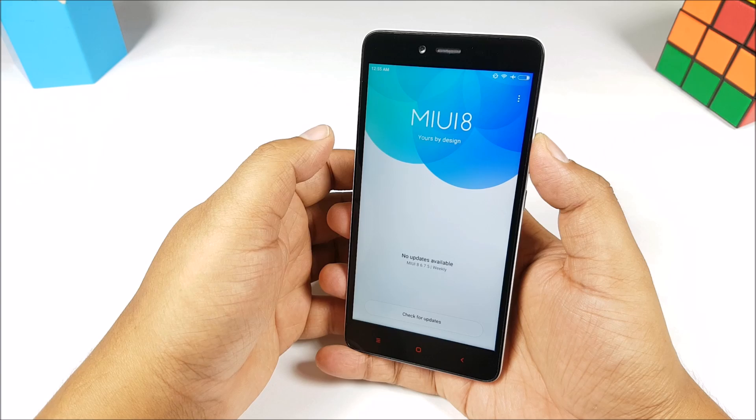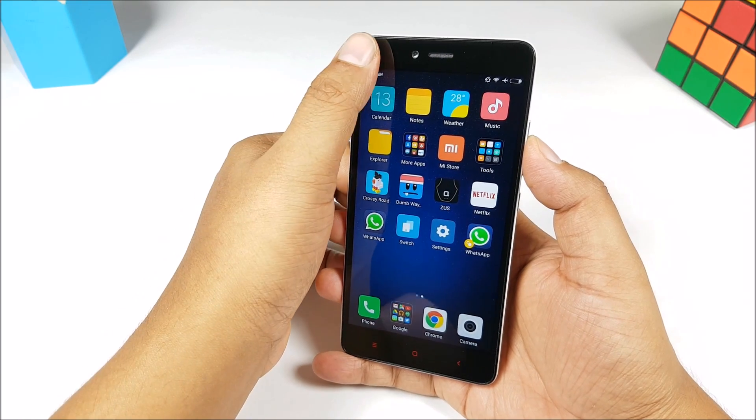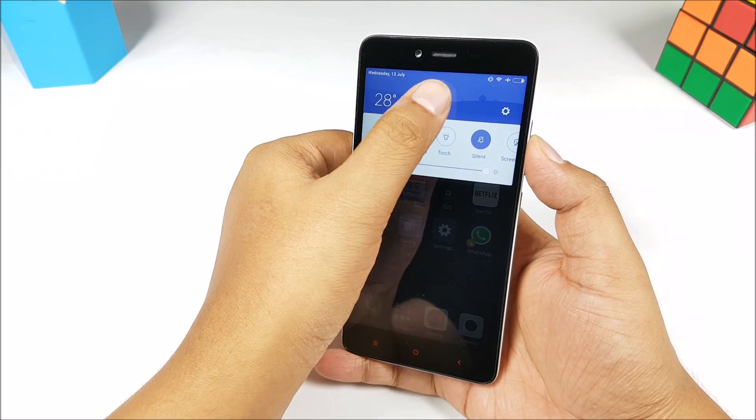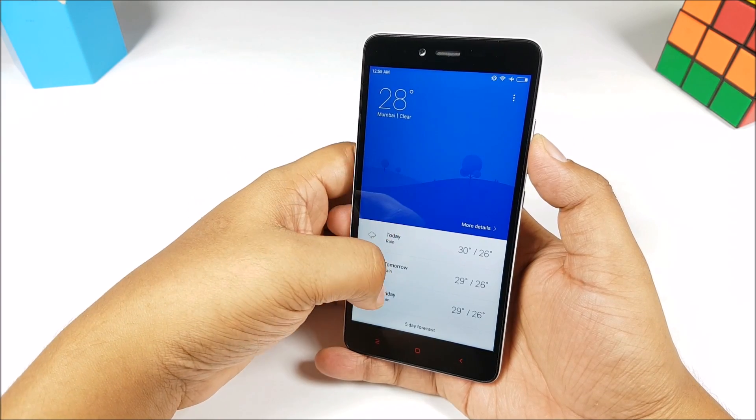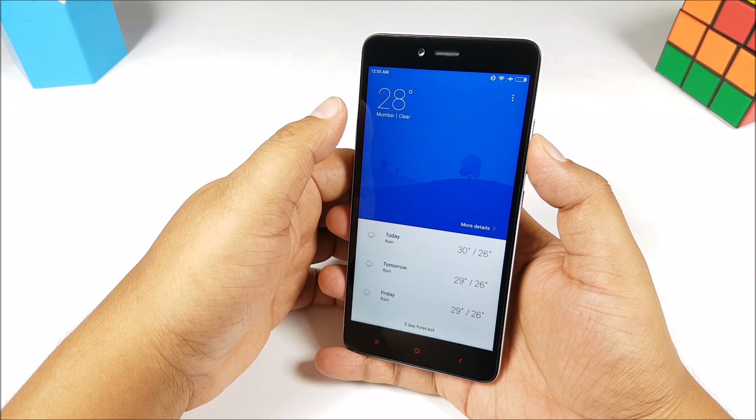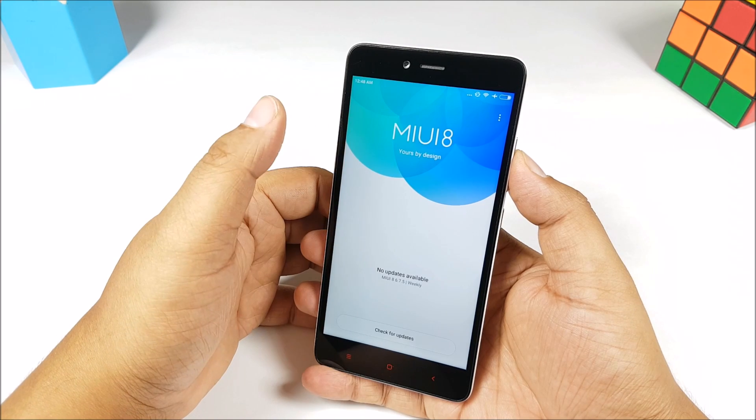The stable version will be available on August 16 and you can install it in the same way. I'll update the file links on phonebunch.com. Overall, I haven't faced any issues with MiUI 8 till now. The battery life hasn't been that good but it takes a bit of time to settle in.